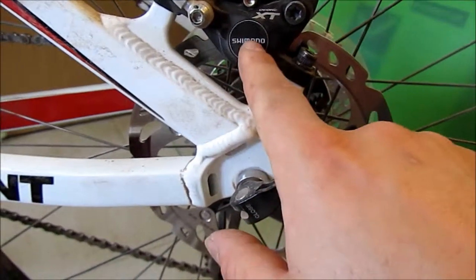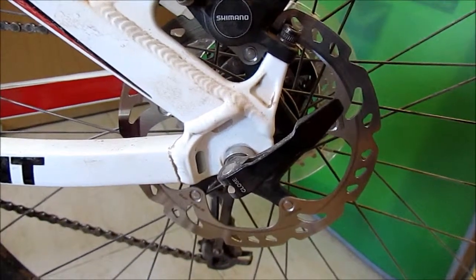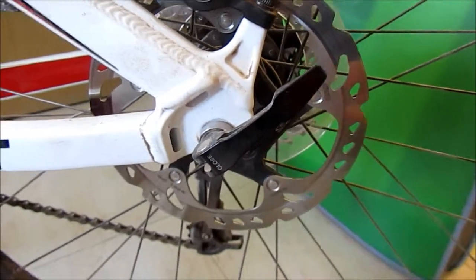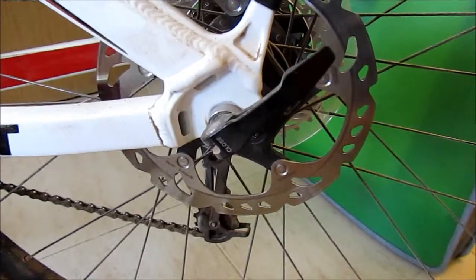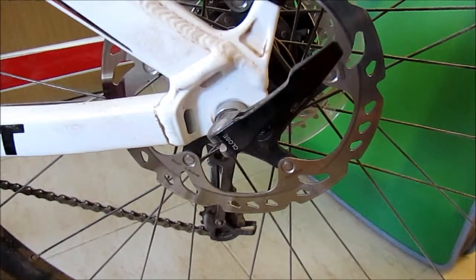It's not good to touch the rotors because you have grease on your hands, and any grease that gets on them affects the pads. Once the pads have grease on them they stop working, so at all costs stay away from grease. Clean your rotor every once in a while with rubbing alcohol or a store-bought disc cleaner.